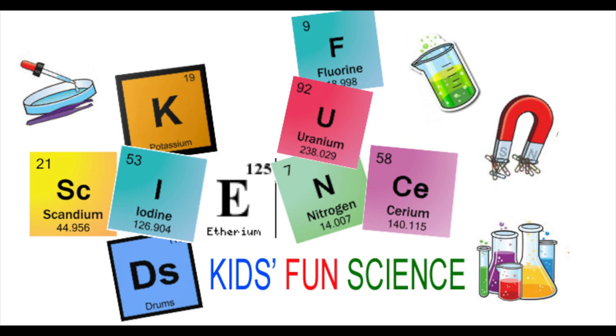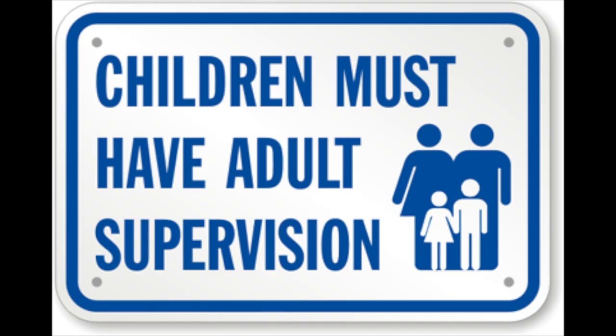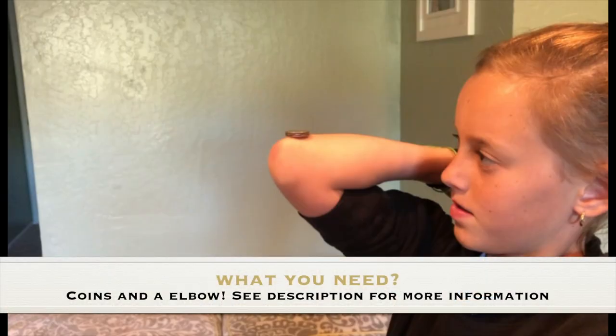Welcome back to Kids Fun Science. My name is Ken and today's experiment is coin snatching and the science behind it. As always, adult supervision is required. What you need for this experiment is coins and an elbow. See the description for more information about coin snatching and how to do it properly.